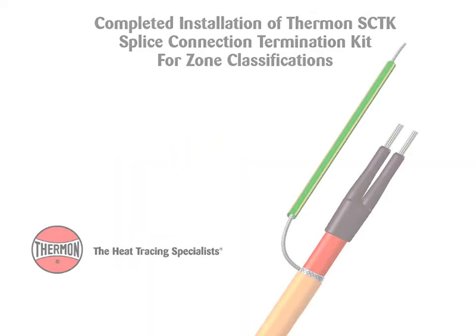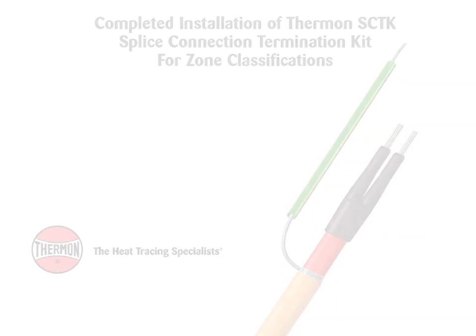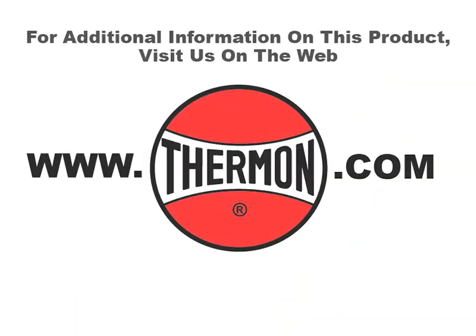This completes the installation of the SCTK splice connection termination kits. For additional information on this product, visit us on the web at thermon.com.